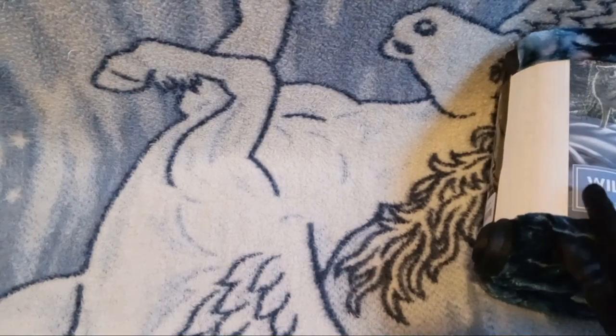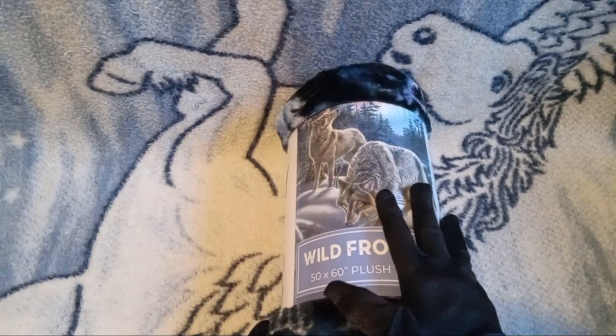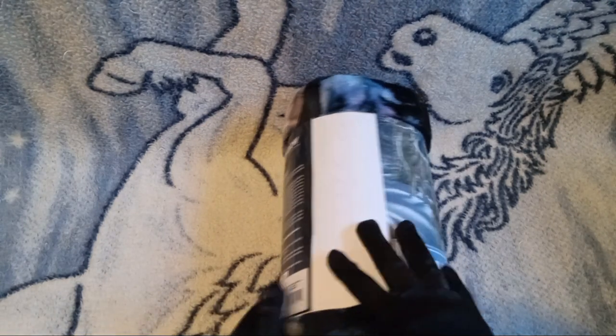Ooh, I'm very excited for this one, because not only is it just a blanket, it's a wolf blanket — which I have wanted a wolf blanket for a very long time.